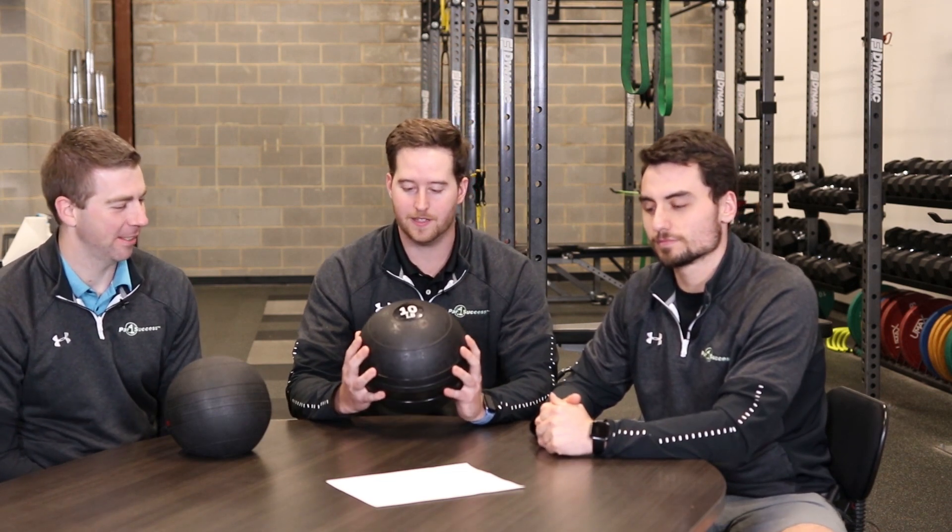Welcome to the Science of Golf Performance YouTube show and podcast. I'm Bobby, to my right is Chris, and to my left is Tyler. Today we're going to talk about a great piece of equipment: the slam ball. Chris and I both have one next to us. We'll talk about some great ways you can work on your power, maybe at home or at the gym, anywhere that has a slam ball.